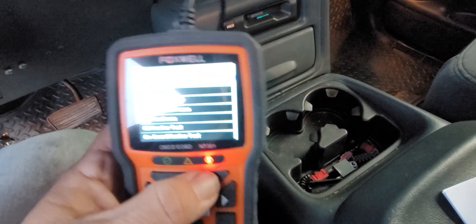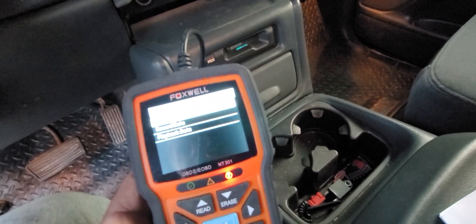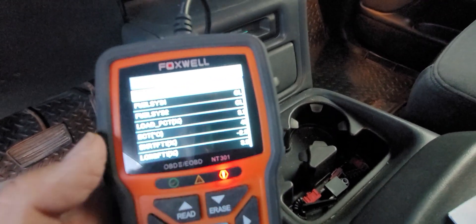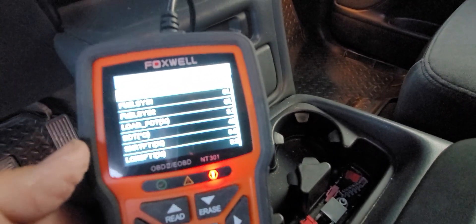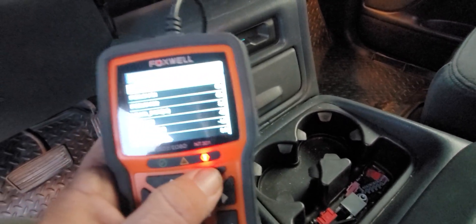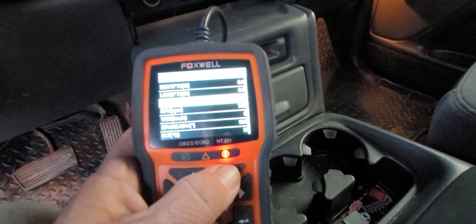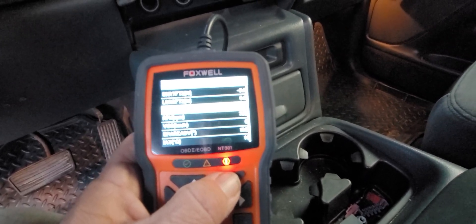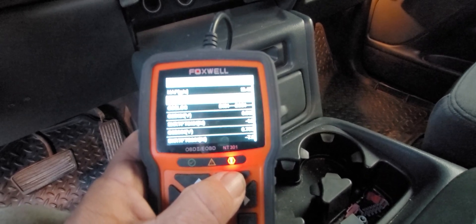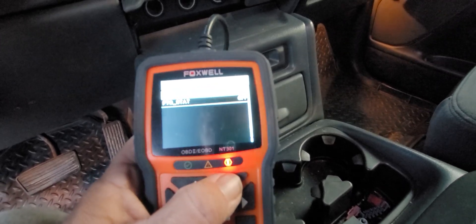So now we're going to go to live data. This reminds me of the older MT2500 Snap-on scan tools. Let's look at the complete data set. It's showing me fuel system one and two out of limits, which is odd. Load PCT, ECT, IAT signal, spark advance, vehicle speed sensor RPM — which is reading correctly — MAP, OBD sensors, O2 sensors. There's a lot of information in here that can be read with this tool.